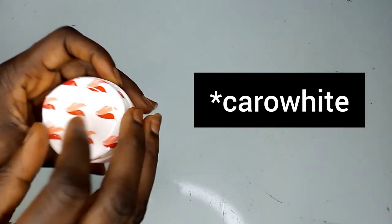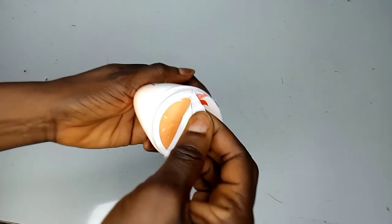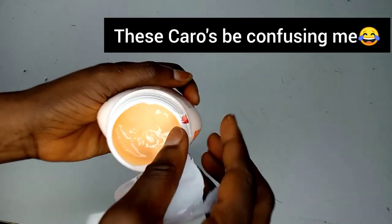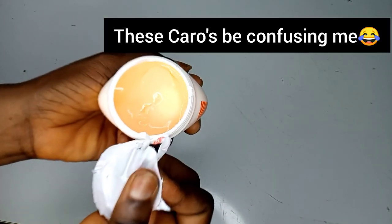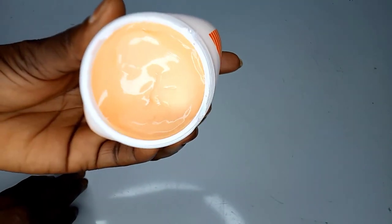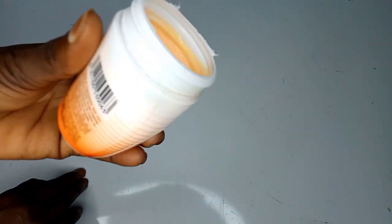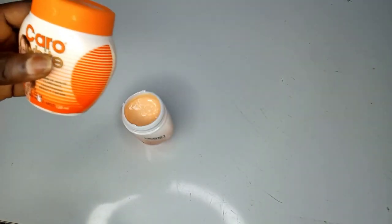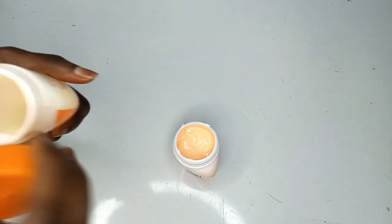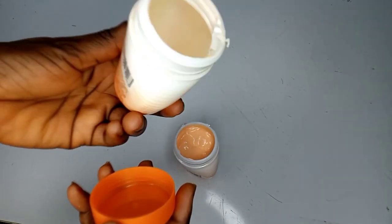Make sure that your Karo White comes sealed like this — as you can see I'm the one peeling this out. So if your Karo White comes without this seal, you probably got an open one or maybe a fake one. Make sure it comes sealed. This is what it looks like inside — it's really creamy. It has ingredients like glycerine, carrot oil, and hydroquinone — it has two percent hydroquinone.